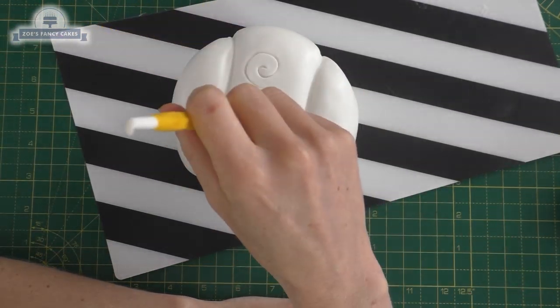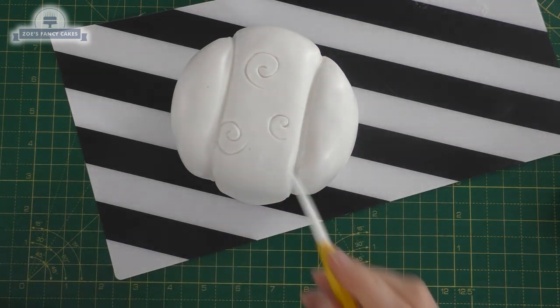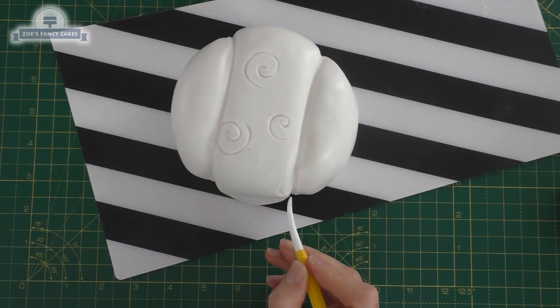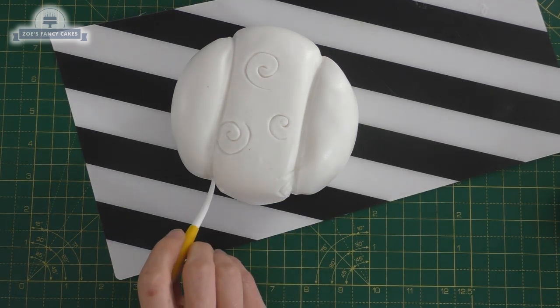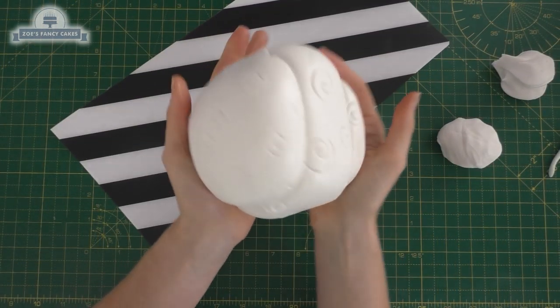I'm trying to create little swirls - if you're not sure where they go, have a look at an image of the sheep; you can just google an image of these guys. I've done that all the way around and it doesn't matter if your swirls aren't all the same.